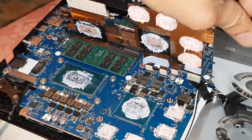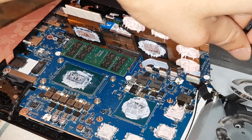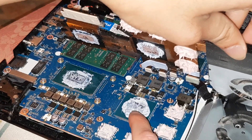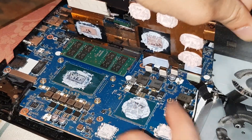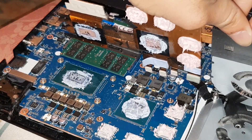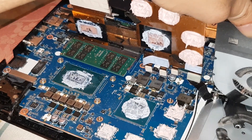Thermal Grizzly Cryonaut — it's failed for me, it's a complete failure. I don't recommend using it. It was okay for six months until the temps started creeping up. Even though I spread it out evenly and put a lot on, it's all bare metal — here, here, and here — with no contact. It's all pushed down around the edges. Not good at all.